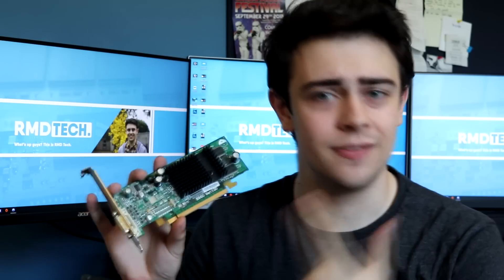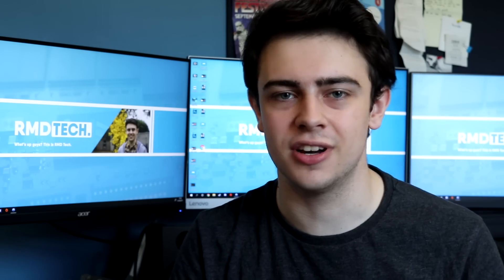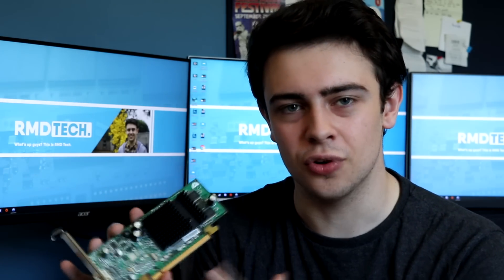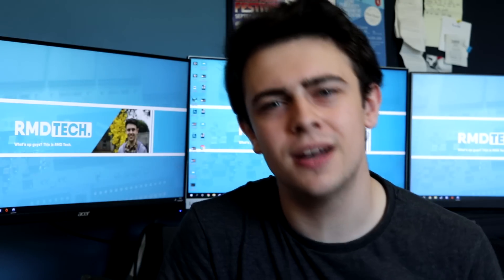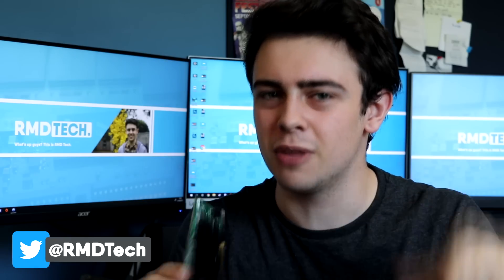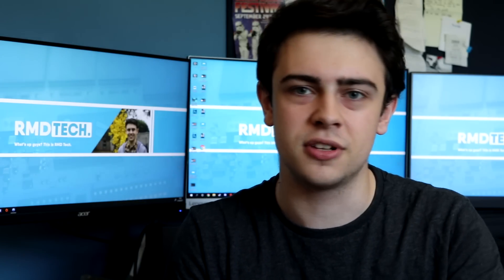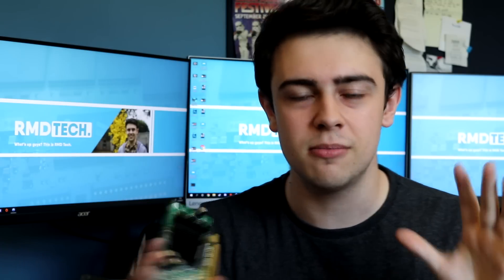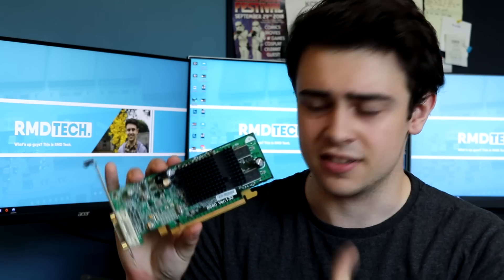What is up guys, this is RMD Tech, and today we're going to be looking at this graphics card. I asked on Instagram and Twitter what graphics card you thought this is, and chances are you probably didn't see that because only one person replied. I do post a lot of behind-the-scenes things so you might be interested if you enjoy my videos. Anyway, back to the graphics card.